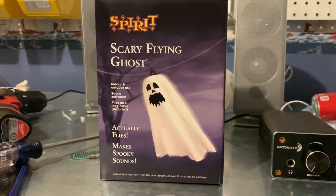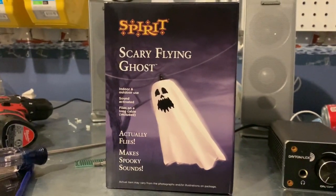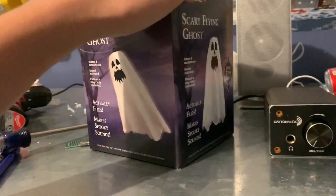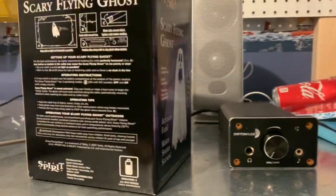What is going on guys, it is Chase here, and today we're going to be doing a video of the 2020 Techie Toys Animated Scary Flying Ghost. I got this at Spirit today for 15 bucks. I know it says 20 bucks right here, but I got it with my employee discount.